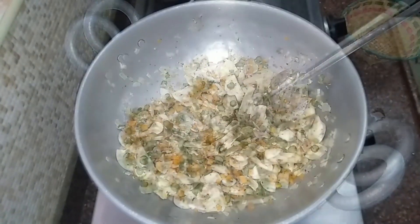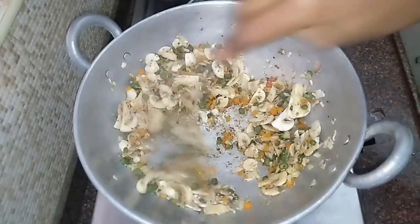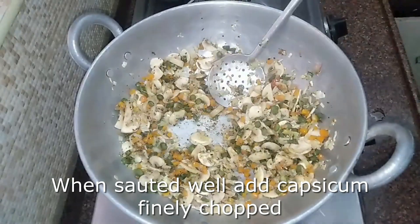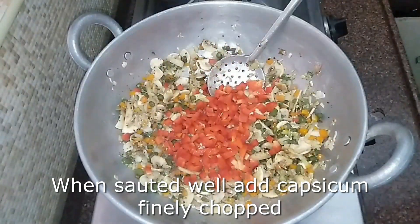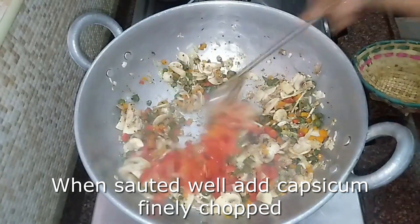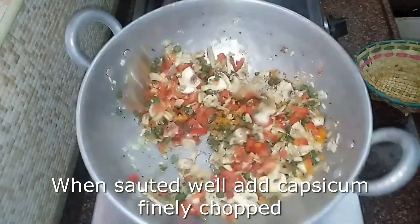At this stage, we will add capsicum. We will add red-colored capsicum. If we add green or yellow capsicum too, we will have a colorful rice mixture. It will be very colorful.